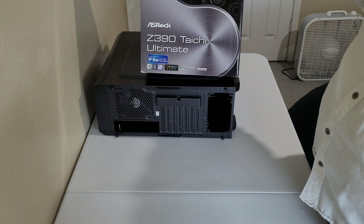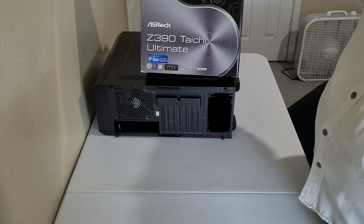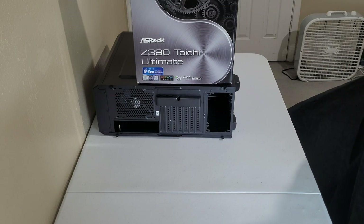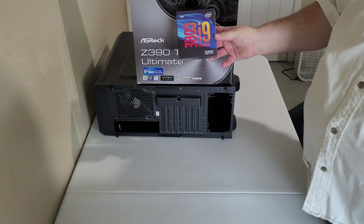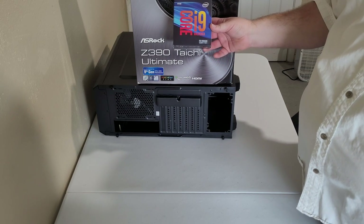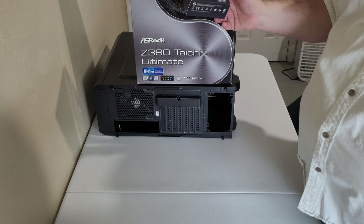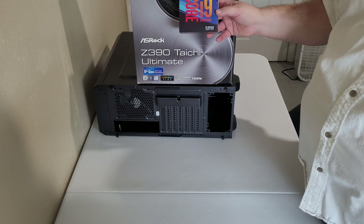I kind of want to future-proof as much as I can, so I decided to buy an i9. I ended up going with the i9-9900K. The board has onboard graphics, and obviously you need a processor that supports onboard graphics. It's also unlocked in case I ever want to get into overclocking.